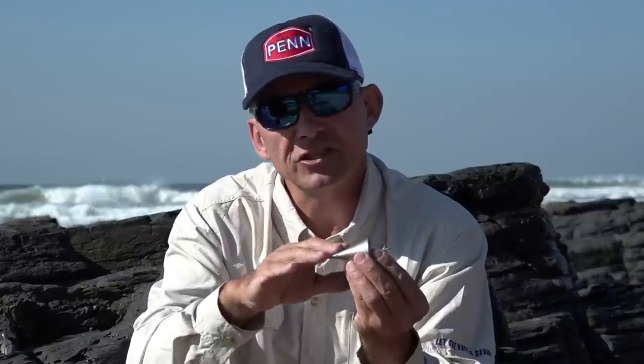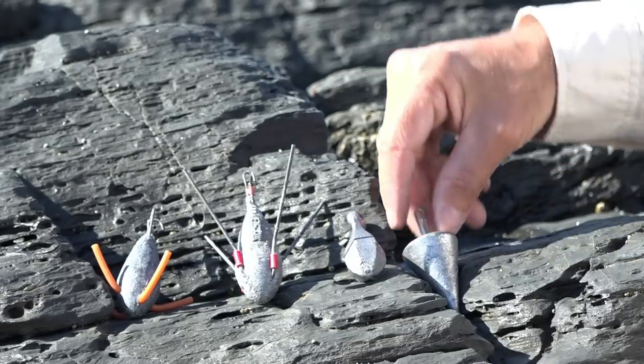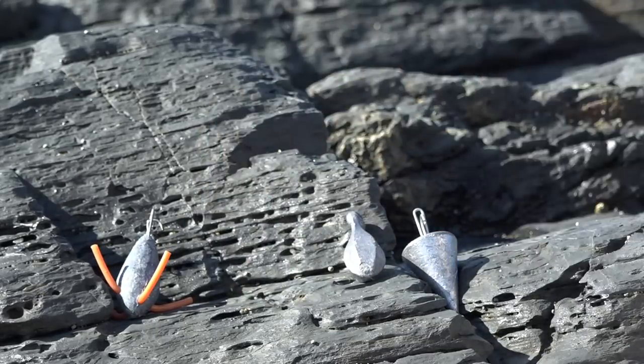The cone sinker is more of a sandy beach sinker — it's most probably our favorite for fishing flatfish along sandy beaches. Another advantage is it has no spikes on it, so if a flatfish moves across the sand towards your bait and goes over the sinker, there are no sharp edges or spikes that can distract the fish from your bait.